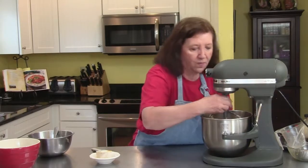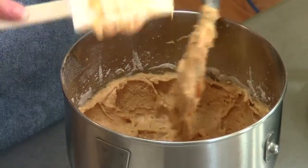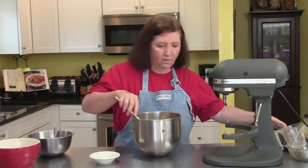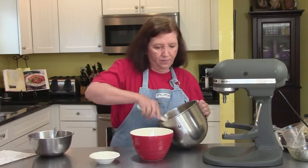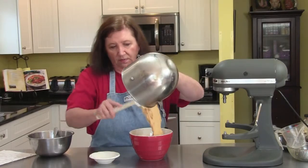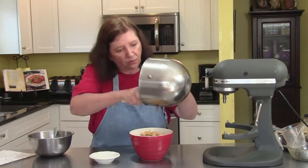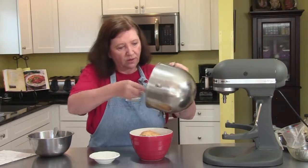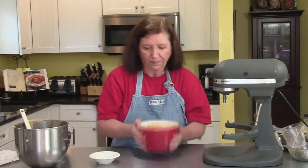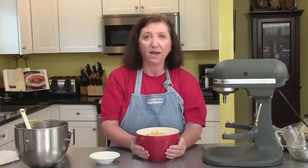There's our dough. I'm going to take it off the scraper and put it in a different bowl. You can see how it's still soft — not hard like some doughs. I'll roll it out with a lot of flour on the table when I do. For now, I'm going to cover this with plastic wrap and put it in the refrigerator for a minimum of three hours. Then I'll come back and show you how to roll and cut them.